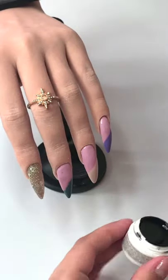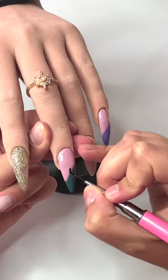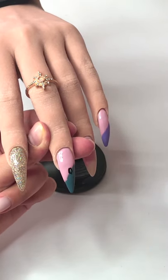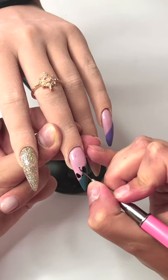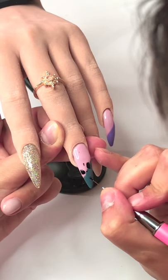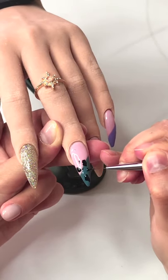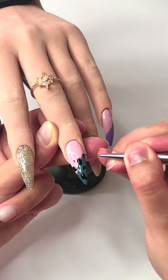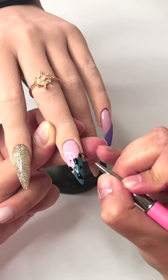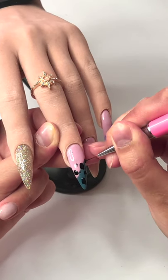I'm taking the black color gel and the nail art brush to start doing the cow print design. This is basically the main focus of this tutorial — I've seen cow nails everywhere on Instagram. The entire design is also inspired by a nail artist I follow on Instagram. I might not pronounce her name correctly so I'll leave her Instagram in the description below — she's amazing, you need to go follow her.